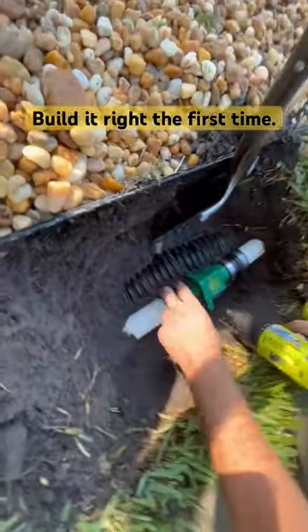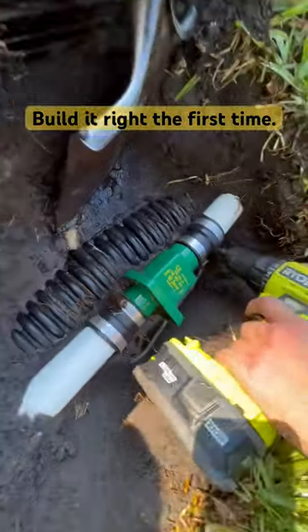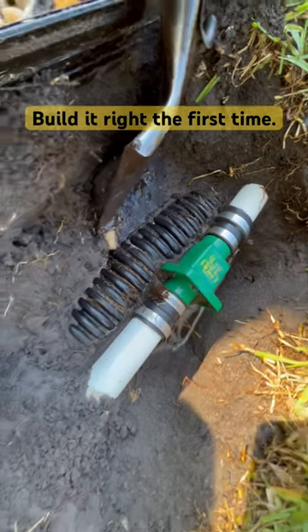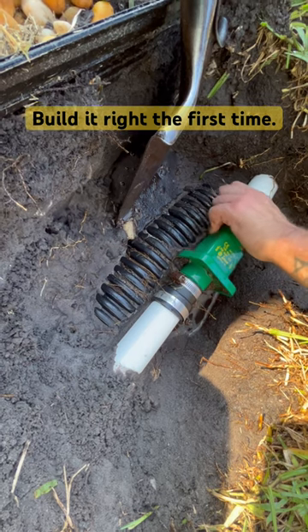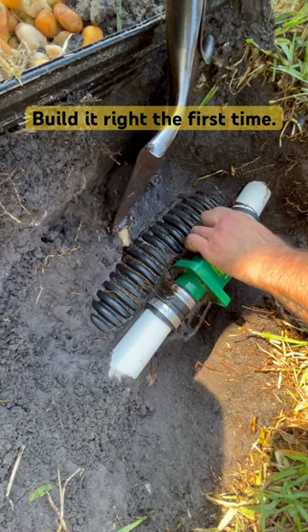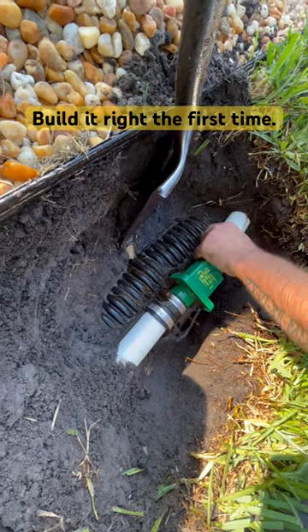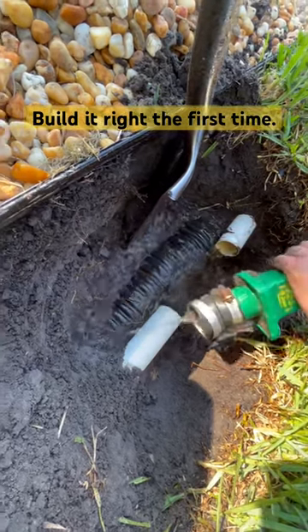This is a perfect example of how not to install a check valve. This one happens to be a flapper check valve, meaning it has a flap that opens up. And if you put these on their side, that flap basically is useless. It can get stuck in the closed position and not even open, or it can get stuck in the open position and stay open,